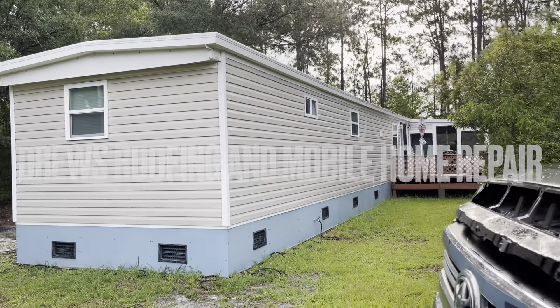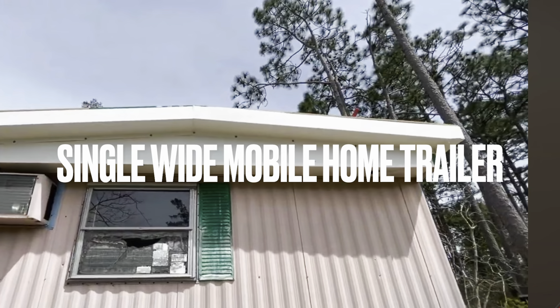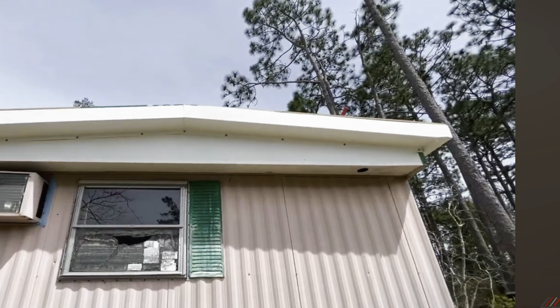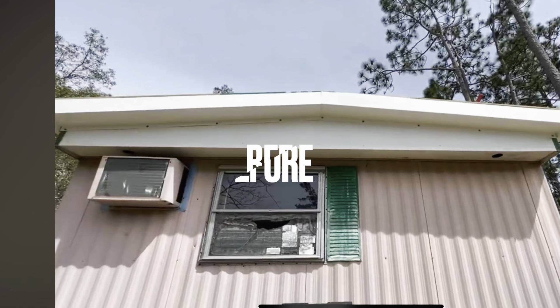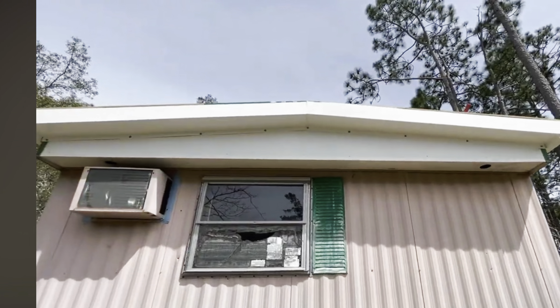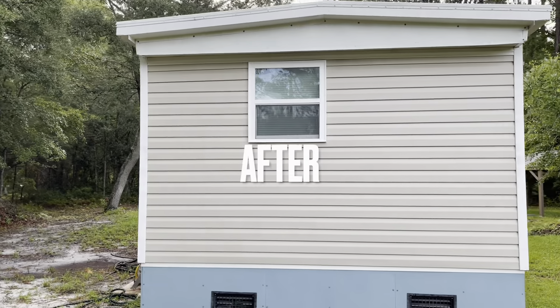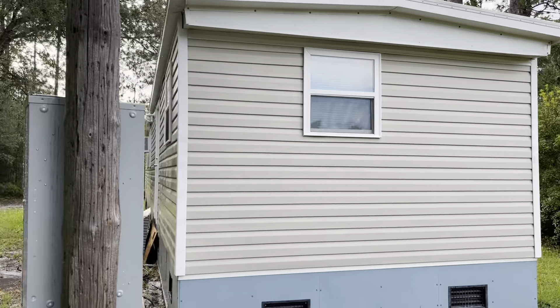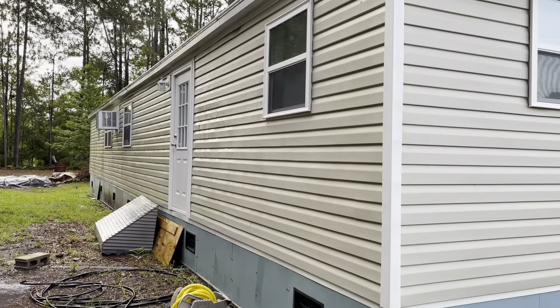I'm not sure if you guys watched me do this video — we put a rubber roof on this thing. Do you remember that? It doesn't even look the same, does it? It sure doesn't. It doesn't look the same at all.